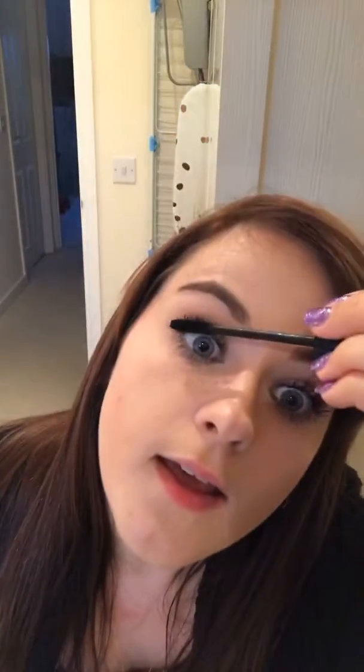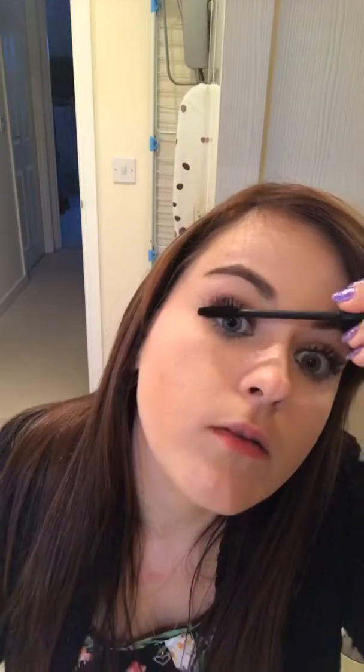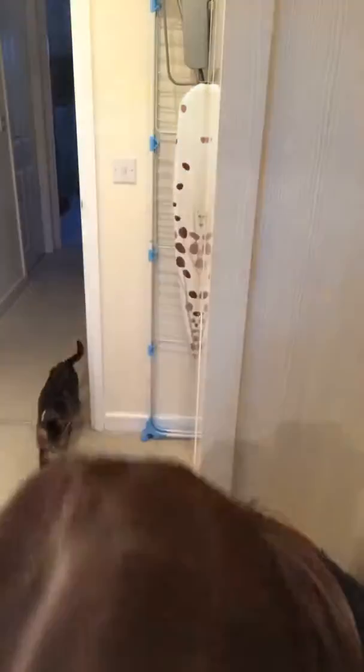So I'll just do it on the second eye so Adam doesn't come home and go 'why are your lashes bigger on one eye than the other?' — oops! I hope they don't catch on my glasses now. Hi Millie, say hello! So there you have it — simple and easy as that.